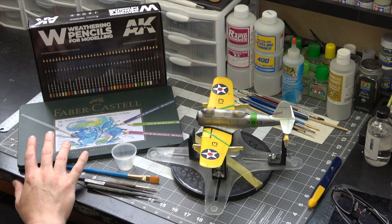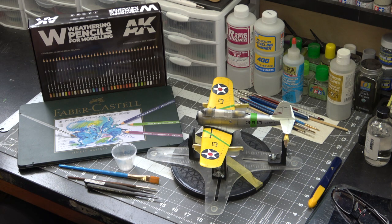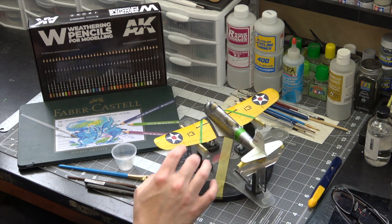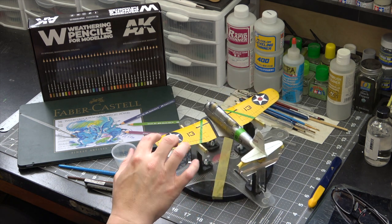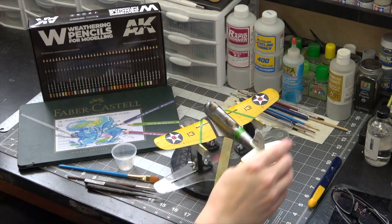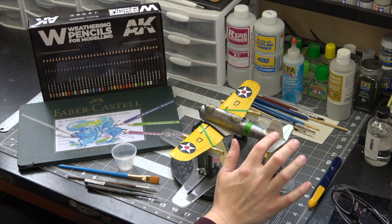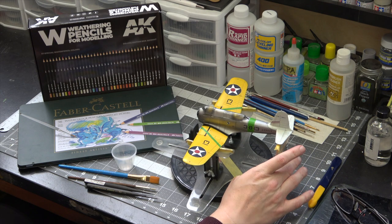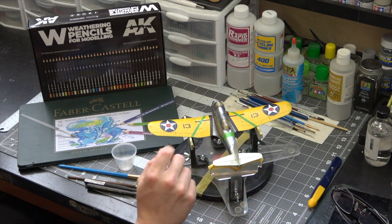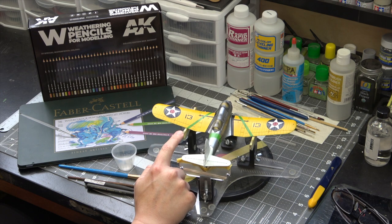I'm just going to do the weathering focusing mainly on the yellow parts of the Vindicator. I'm going to do some fading of the cloth areas on both wings, then fade down the cloth area of the vertical stabilizer on the back, and I might attack parts of the green banding as well. We'll see what happens with that.